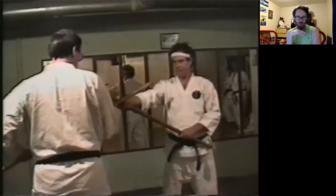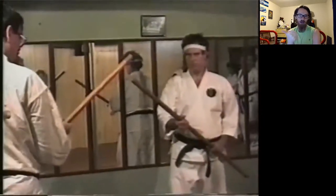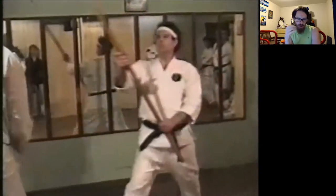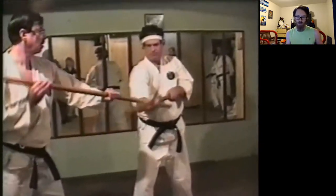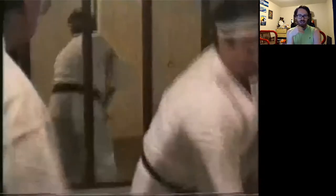Everybody's stances look weird from a modern standpoint. A big differentiation between Shorunru and other forms of karate-do at the time — like Shotokan, Gojuryu, Isshinryu — is that we were a lot more lax with our stances. These guys are just kind of standing on top of the ground. Shorunru is definitely more on top of the ground and finding other body-position ways to gain power, which looking back looks really weird. That's just a sign of the times.